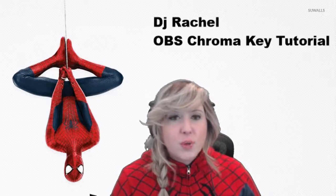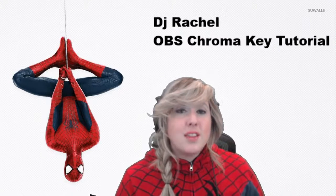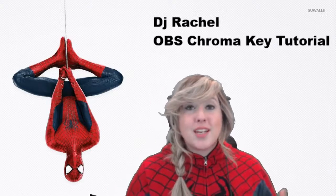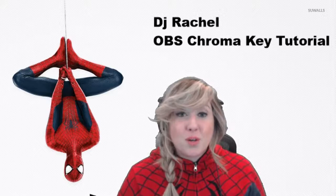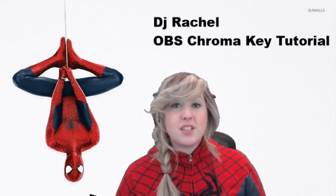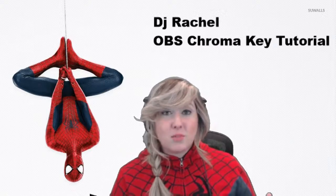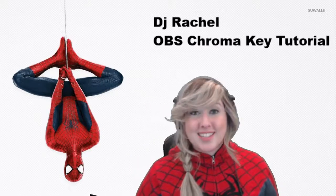Before we get started, I just wanted to point out that when I get to the software portion of this tutorial, you're going to notice that I already have things set up. This is necessary so that you can hear and see what I'm doing. What I'm going to do is add the features that you would need to add, but then I'll have to remove them so they don't interfere with the settings I already have. That's the best way I can do this, so let's get started.